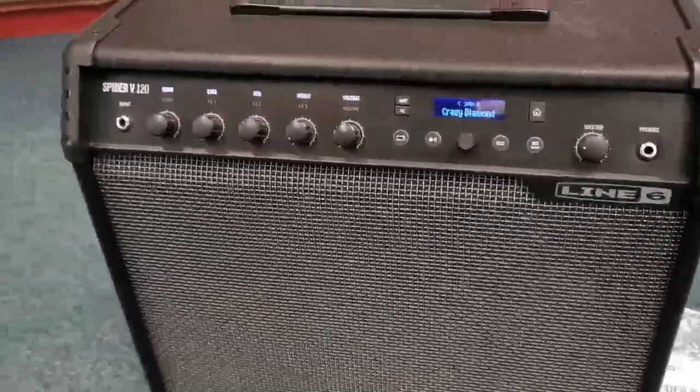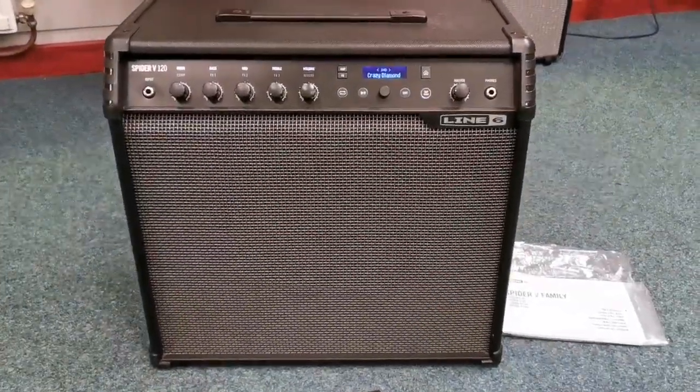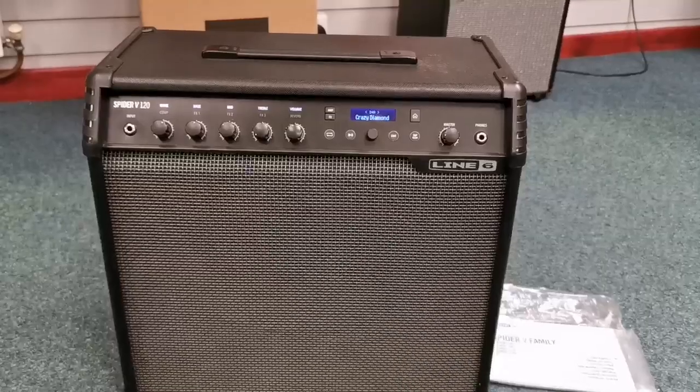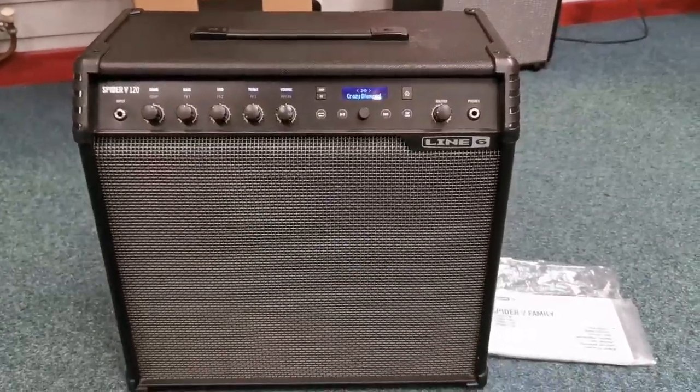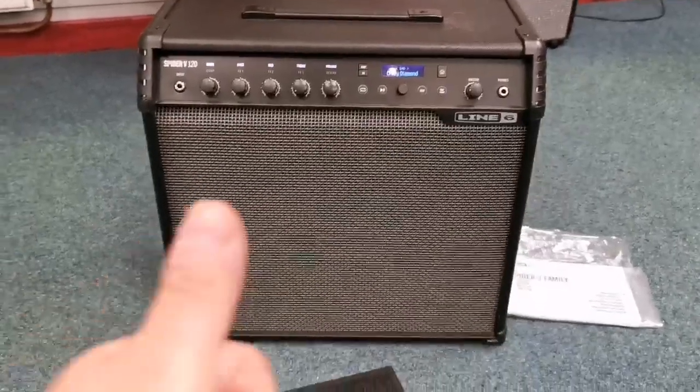So here it is — I'll just pan back, cinema style again. That's the second-hand Spider 5 120 at the Blackpool store, just come into stock. Get it today — it's brilliant. Speak to you soon, bye-bye.